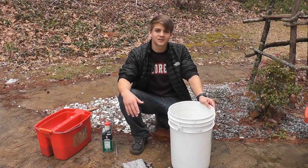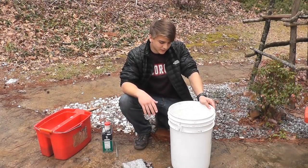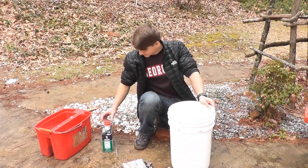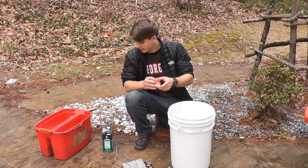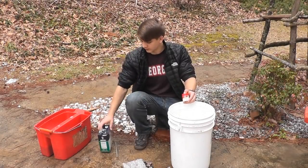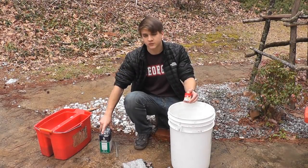Now you have your skins washed and wrung out, so you're gonna wanna get a bucket, fill it up with two gallons of lukewarm water, and you're gonna need alum and pickling salt. You can get these at Walmart or any store kind of like that.